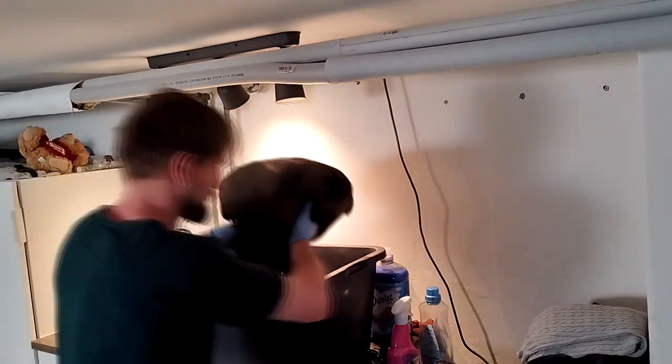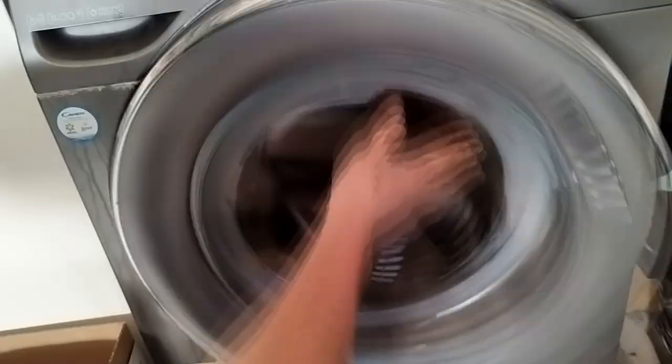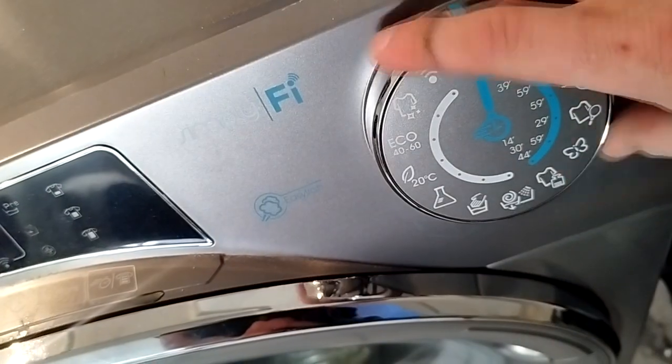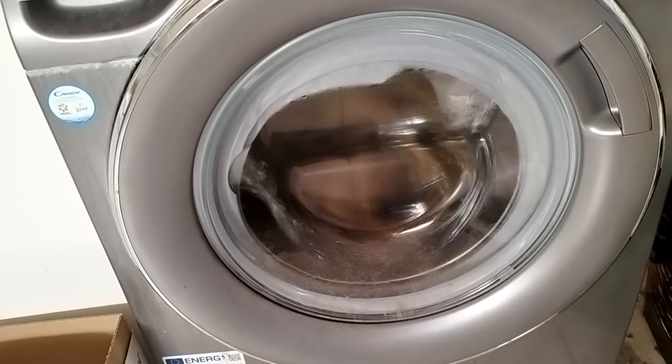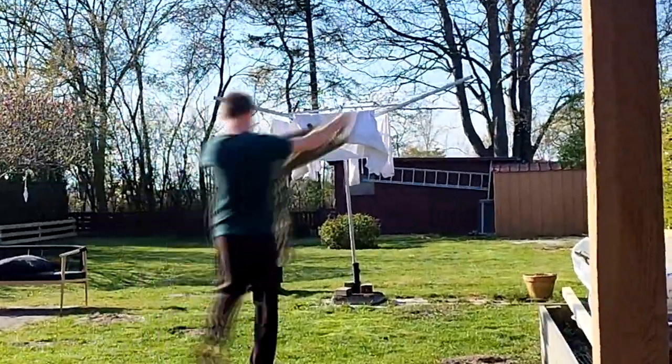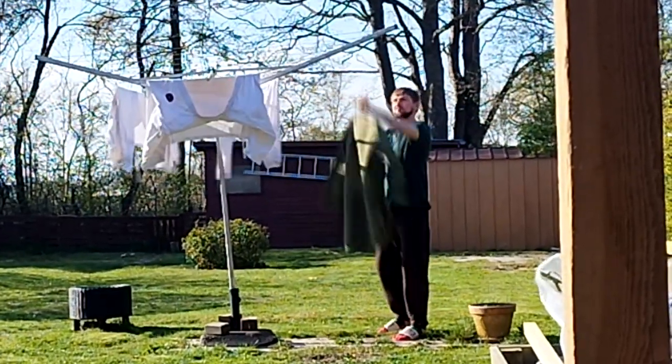Now it's time to take it out from the container and put it in the washing machine. I chose the hand wash program because it's fast and I just wanted to clean it and see the final result. Then it's time to hang it outside and wait until it's dry and ready to use.